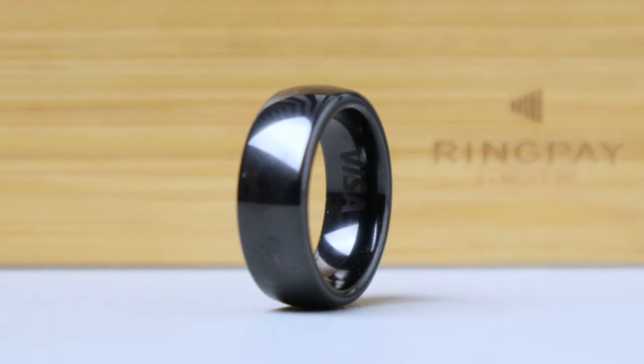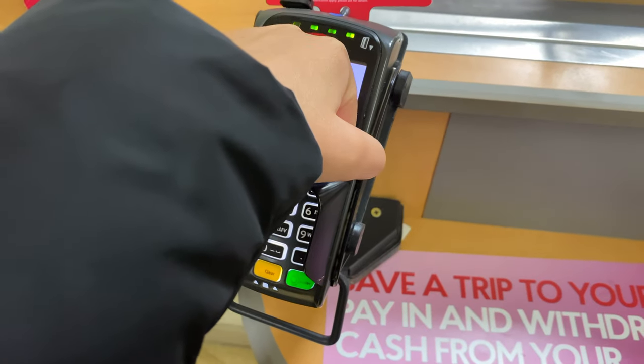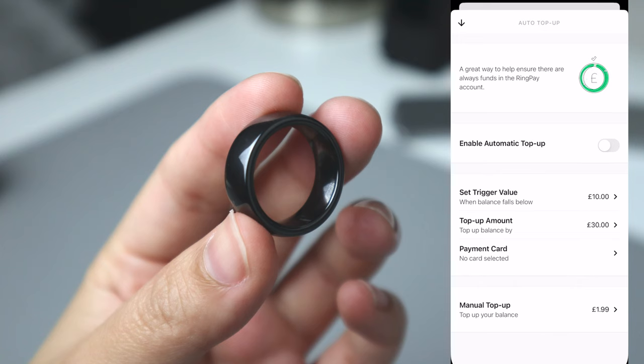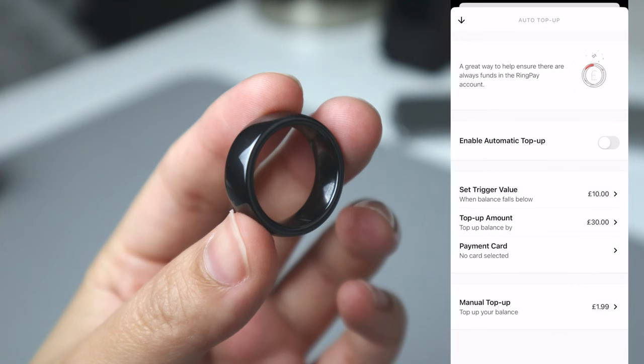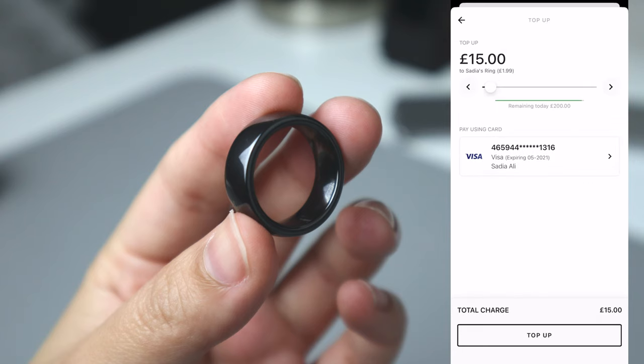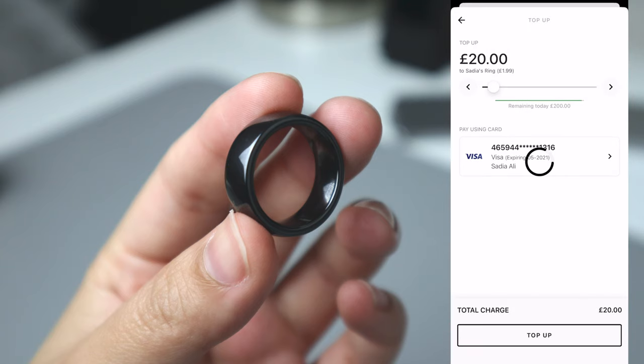Simply set it up using the RingPay app, top up your account, put it on and you're ready to start making payments with a fist bump. Once you link your bank card, topping up takes seconds. You just need to select the top up icon and either select manual top up or you can set a recurring one, as you can see here. Let's do £20 — hit top up and that's it. Fist bump and boom, payment processed.